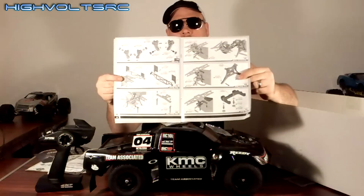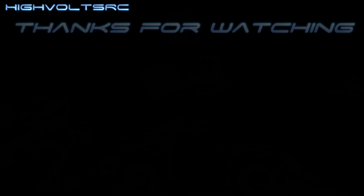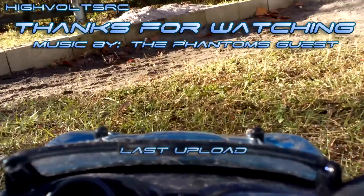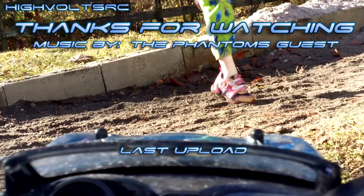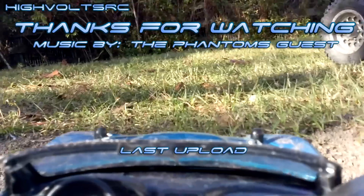Thank you, Team Associated. Awesome, awesome truck here. Great tool kit that they gave you with it, awesome information, good looking manuals — very detailed. We've had this truck for a couple weeks now and we've absolutely been loving it. Definitely check back for the full review we're going to do of this thing coming up very soon. Thank you so much for watching guys, and don't forget to keep it dirty, my friends.